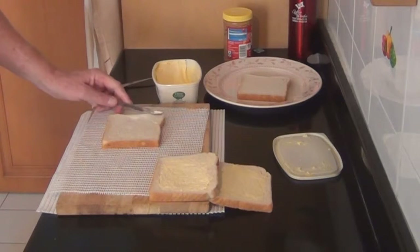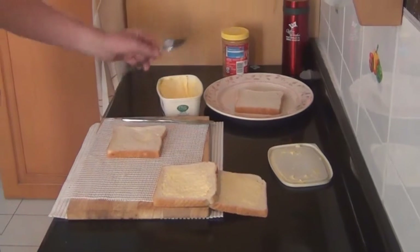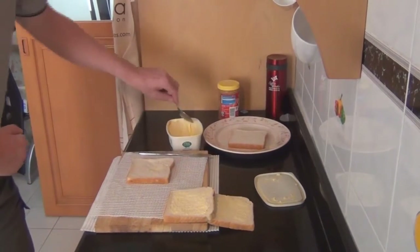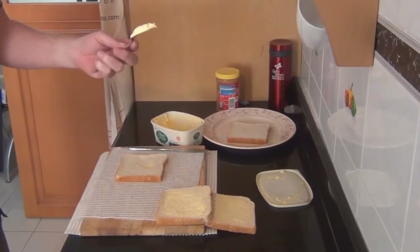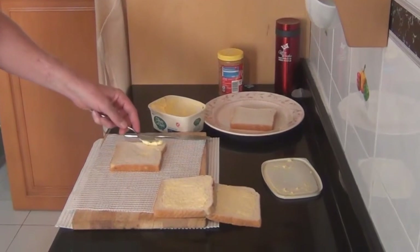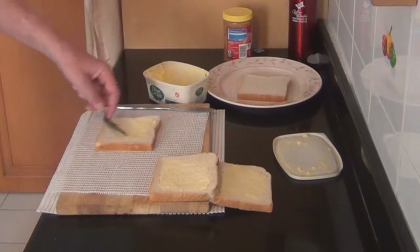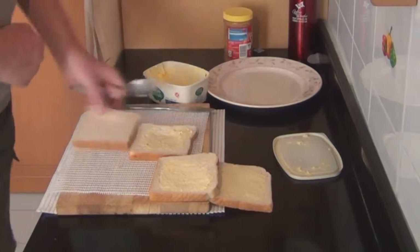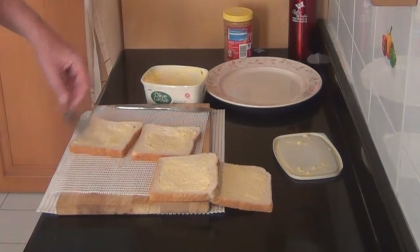My solution is to use a dessert spoon — by scraping the margarine onto the back of the spoon and then onto the bread, you get both a downward force and a sideways motion happening, and it holds the slice a bit better in place. Let's try another one — bingo!